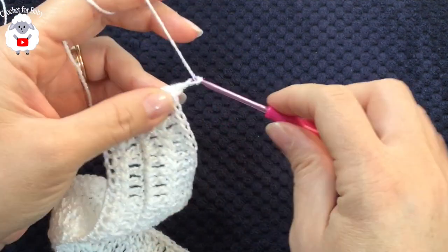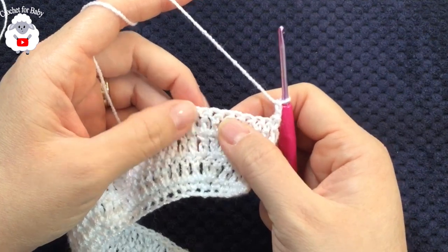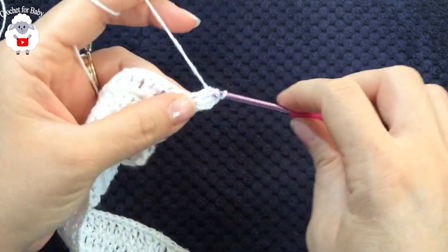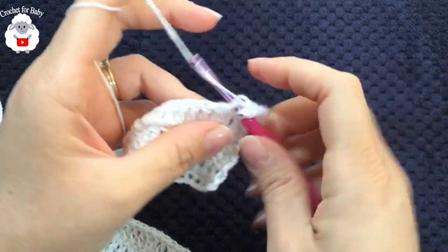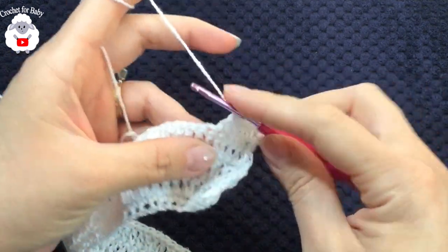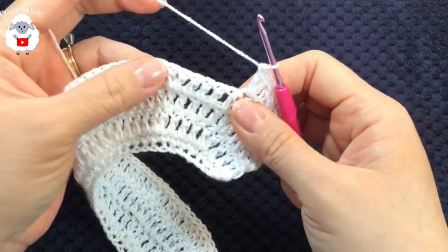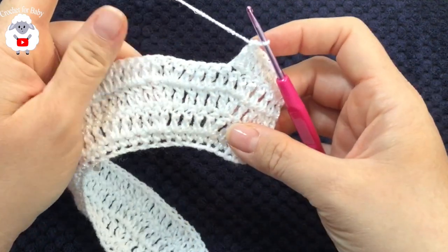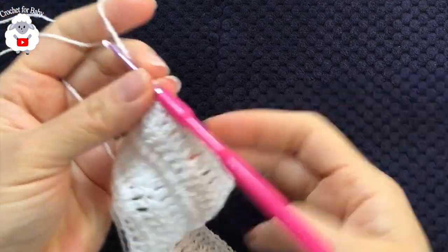For the fifth row, chain two and turn. In this row we're going to make six double crochets, then into the next stitch two double crochets. Continue this repeat sequence — six double crochets then two double crochets into the next stitch — all the way across. At the end of this fifth row you'll have a total of 116 double crochets.